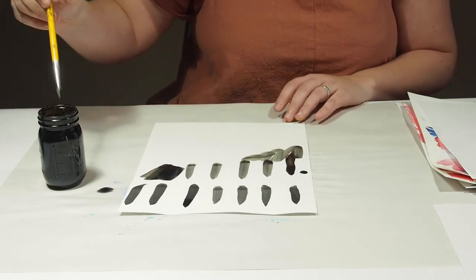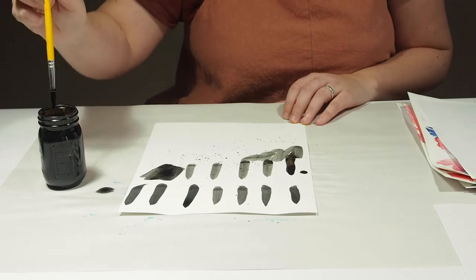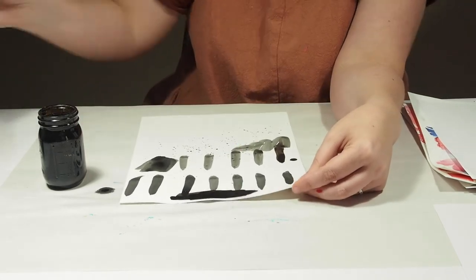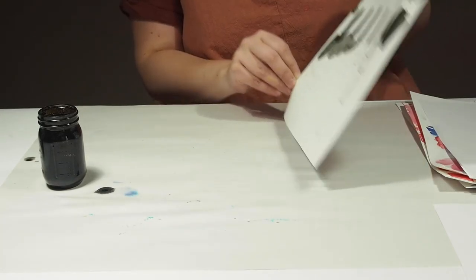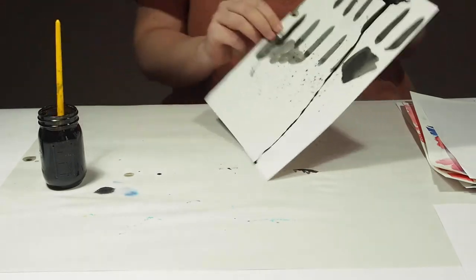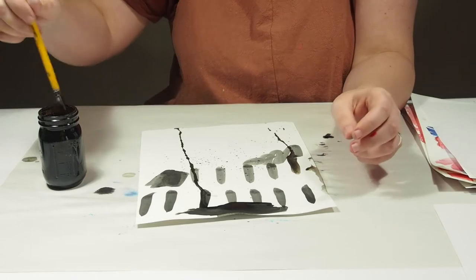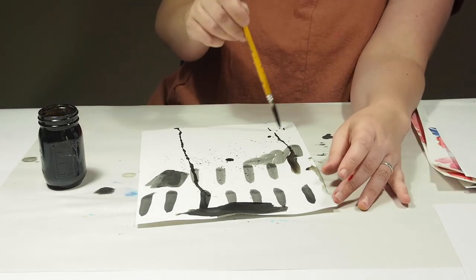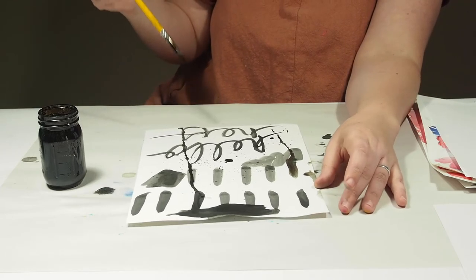Another thing I love using ink for is to splatter, which is really fun. It's great for backgrounds in your journals. Also, if I put a decent amount of ink at the top and then dip it in some water, I should be able to let it drip down — that's another fun way to use it. Another way I love to use it is to hold the paintbrush by the top instead of where you'd hold a pencil and just write really loosely. Write some words — that's a great way to add some interest to a page.